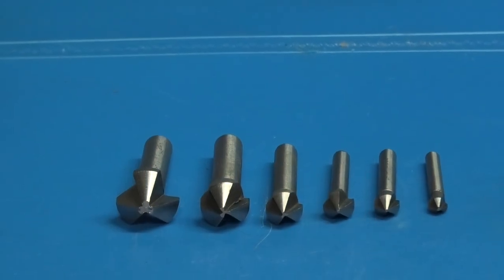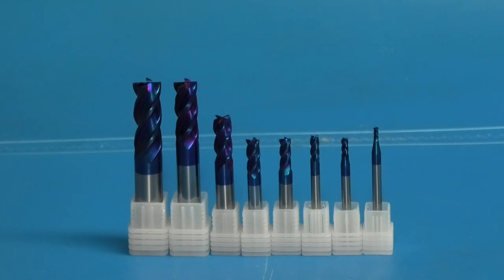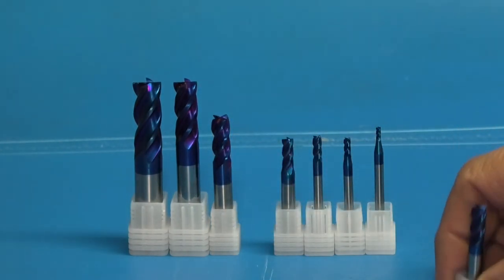The countersinks are 90 degrees and there are six in the set. But first of all we'll have a look under the microscope, and I'll pick the middle one — that's a 6 millimeter end mill.